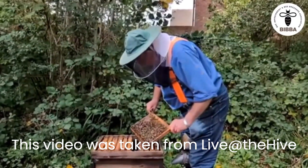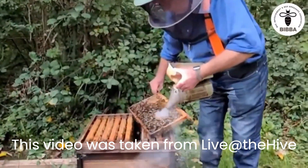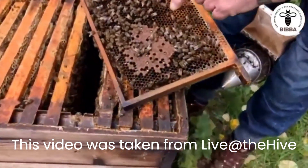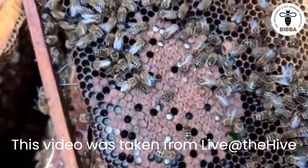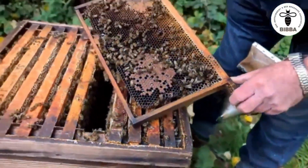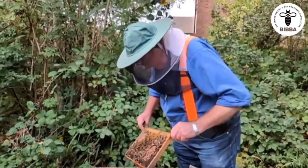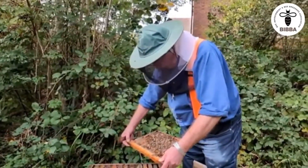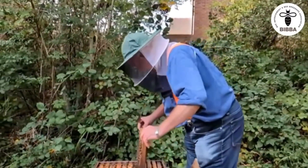There's a little bit of brood there — look at this brood here, uncapped. Yes, pink, purple eyes. Good, so that's what, 13 days old? Yeah. Some more on that side there. You've got a candidate colony to keep an eye on, Roger.